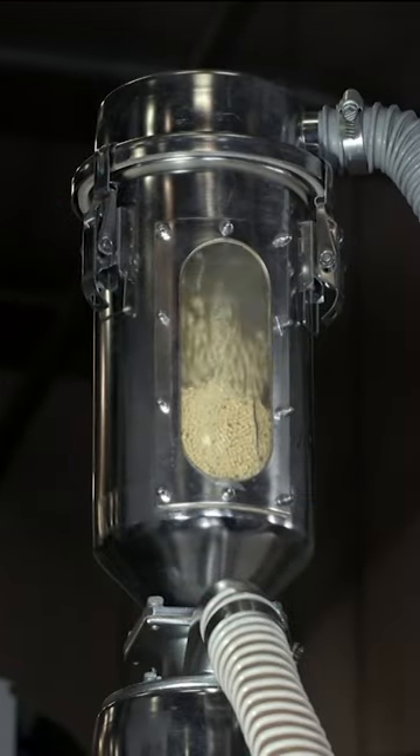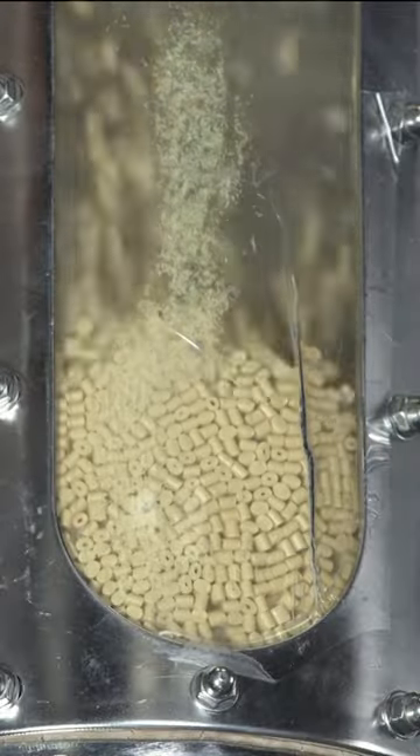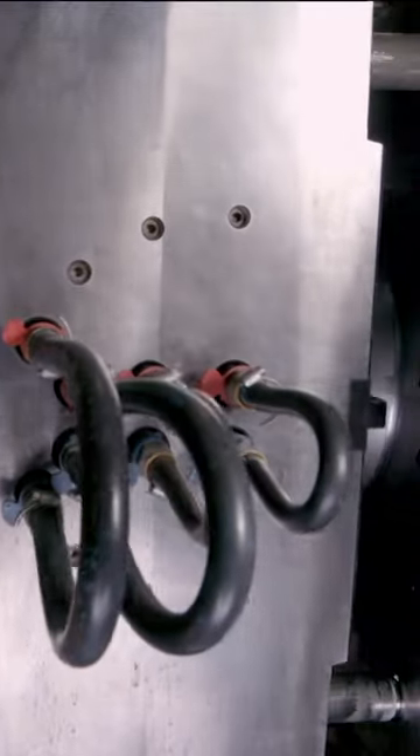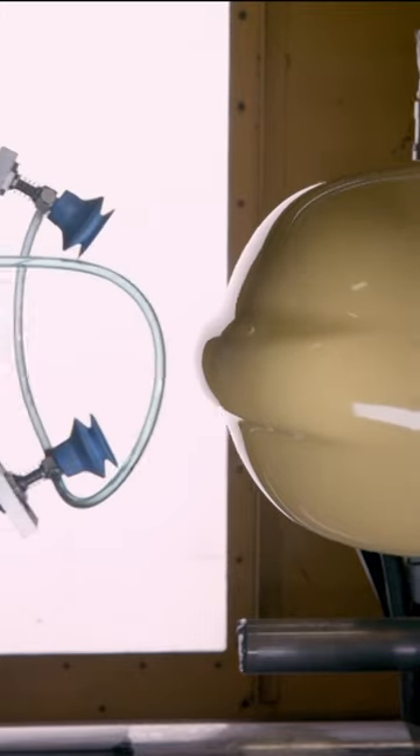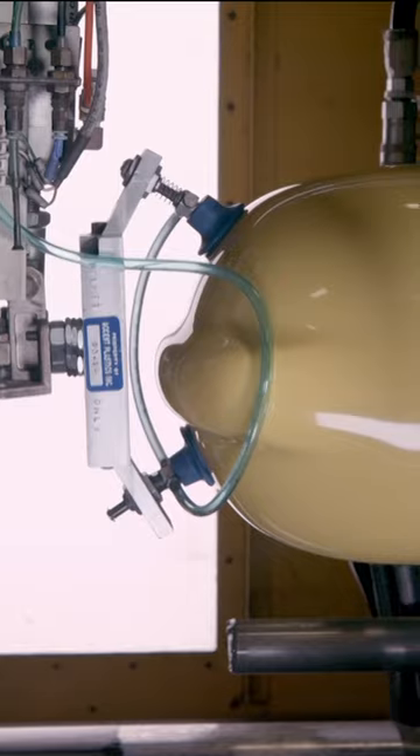Production starts with a special blend of thermoplastic pellets. A vacuum pulls the pellets into a hopper, and they then flow into an injection molding machine, which melts and molds the pellets into the shape of a fire helmet.